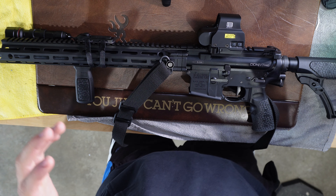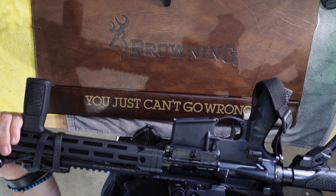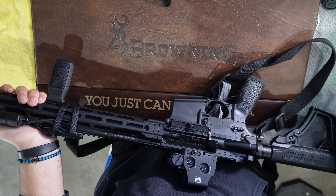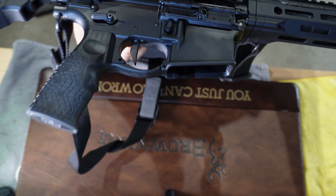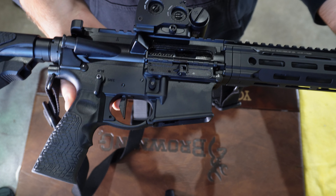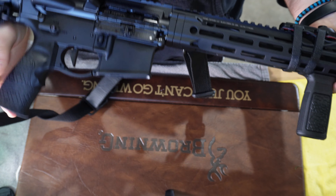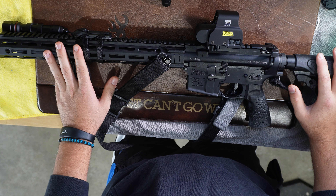Before we even consider going to the range, we want to understand the basic functions of the rifle. First, make sure there's nothing in the mag well and nothing in the chamber. I have a 90-degree selector on mine — that's the stock Daniel Defense configuration. There are also 45-degree selectors, which is a shorter throw. It's personal preference. I'm going to stick with the 90 for now. We're going to talk about what is necessary on a rifle or carbine, from most important to least important.